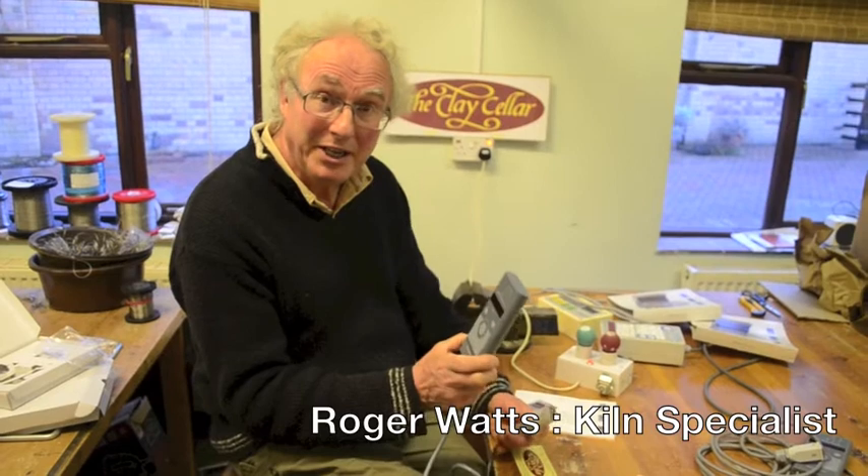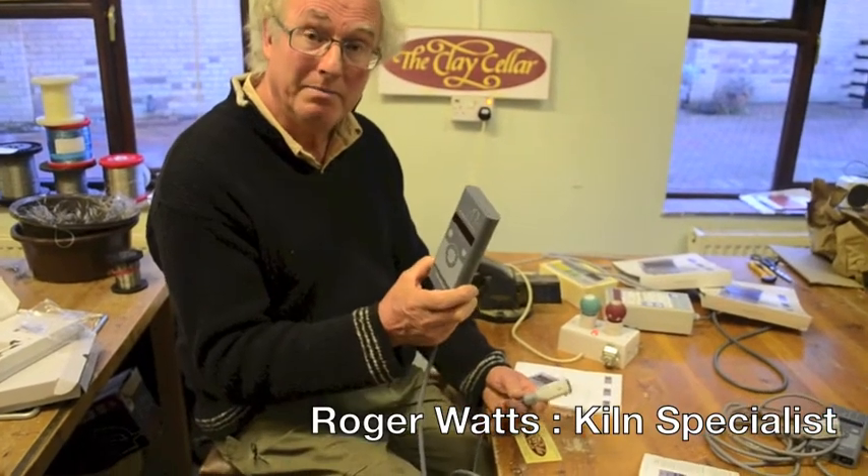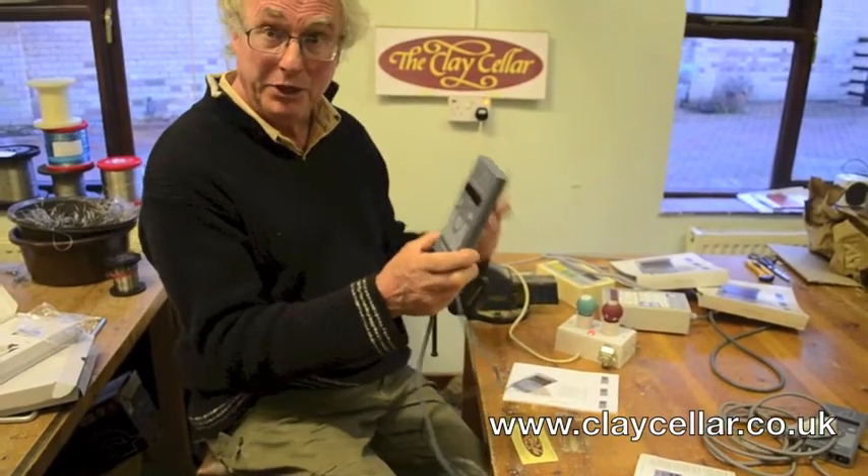This is the Bentrup TC66 controller, made in Germany. Fabulous machine.